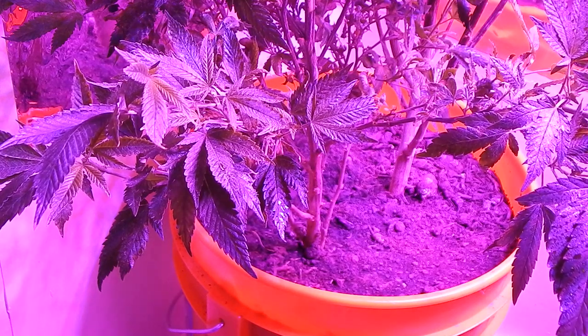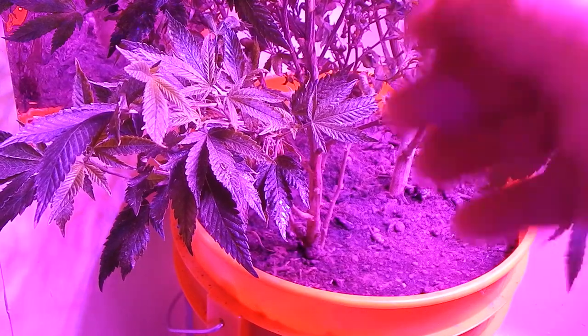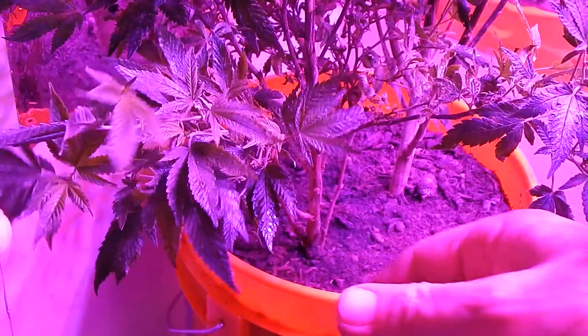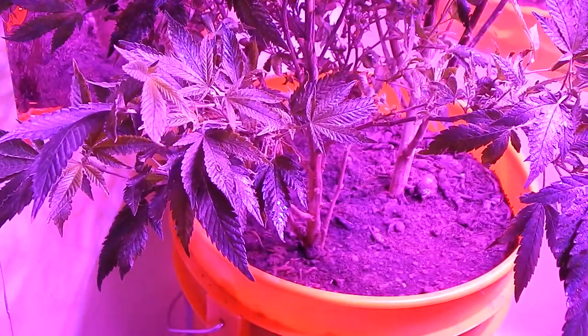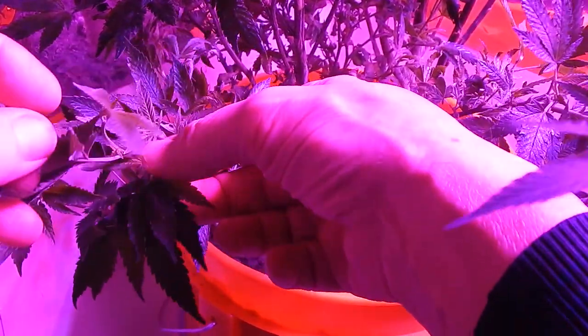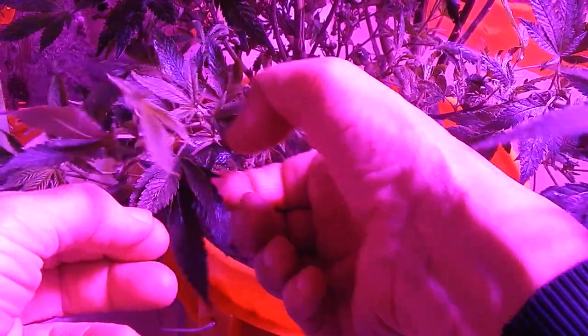And is this indeed a slug? Well, it sure looks like it to me. I don't have any way to zero in on it, but I'd rather it be a slug. Maybe.